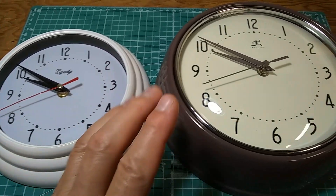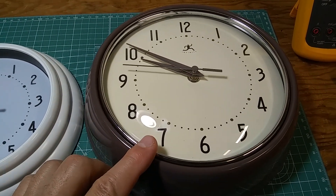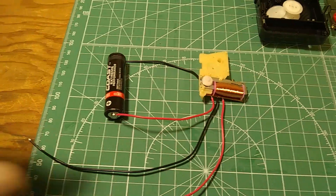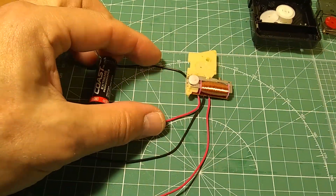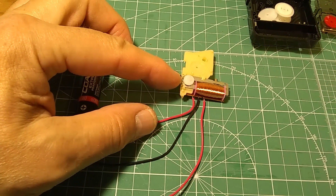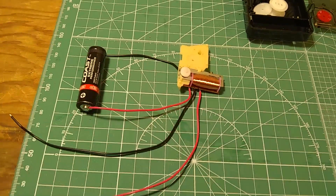I'm going to take this one apart and show you what the problem with the silent sweep is. I have soldered the battery — 1.5 volts — to the circuit board so we can see the operation: the spinning of the rotor of the Lavet motor. I also have cables soldered to the ends of the coil.